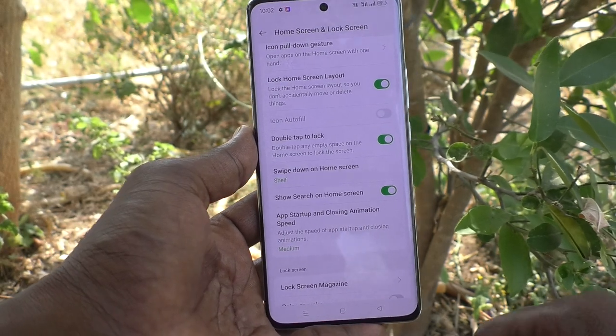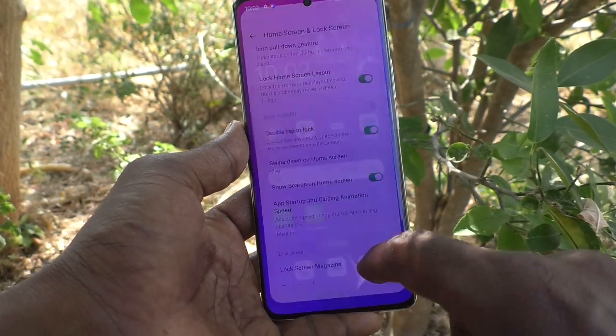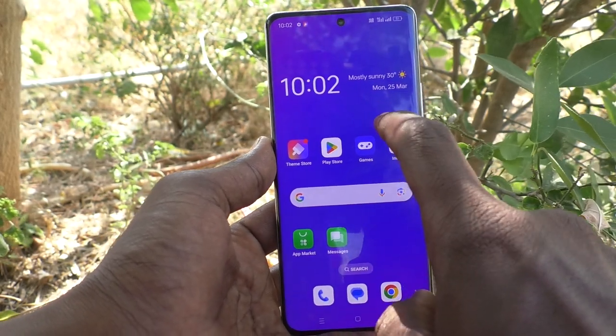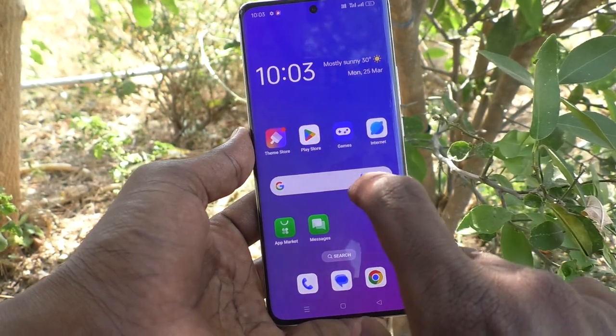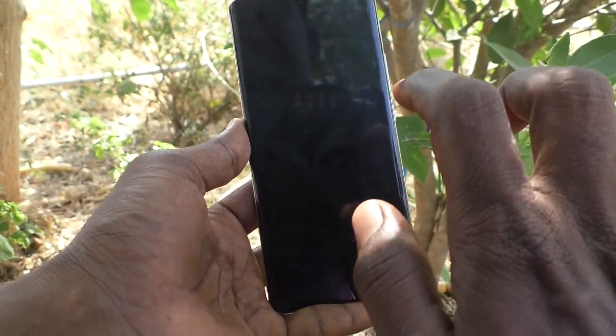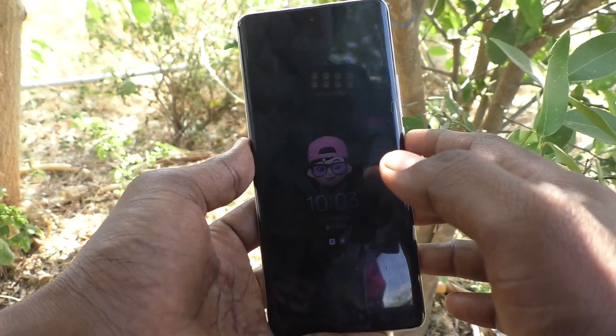Just turn on this button so that you can lock without the power button. Without the power button, just double tap on the home screen — on empty space. In that empty space, double tap. And see here, phone screen is locked.